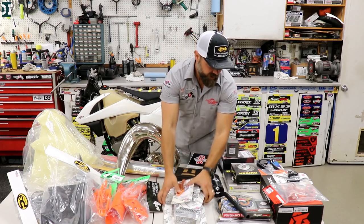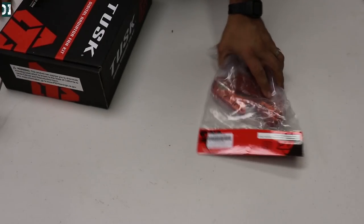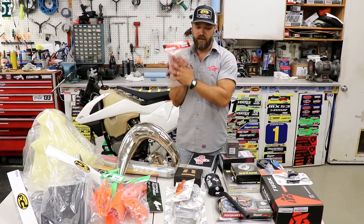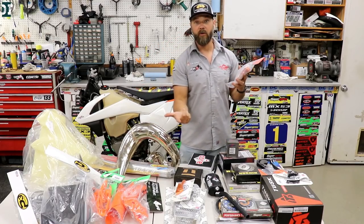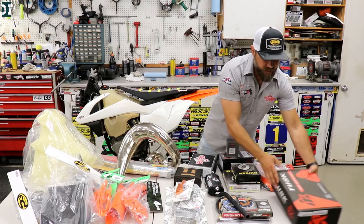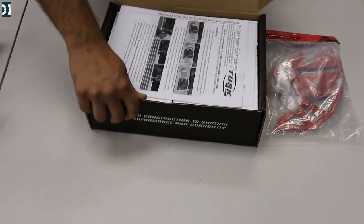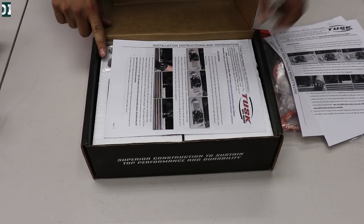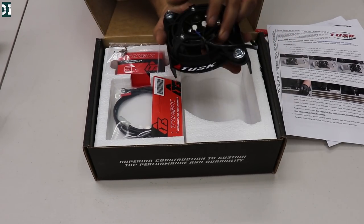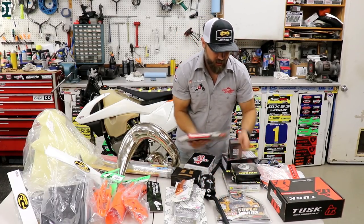The Bulletproof part is orange to match our color scheme, and we also have a Tusk shark fin for the rear of the bike — we were thinking about the color scheme, going with orange anodized and silver raw aluminum look, which I think will look really good. Also for this build, we're using a Tusk fan that we'll install on the radiator — it's actually my first time using this kit, but it looks pretty good so we're going to install it and cover it on video.